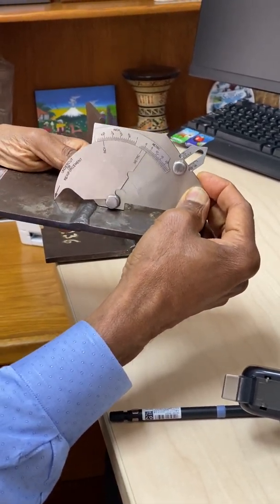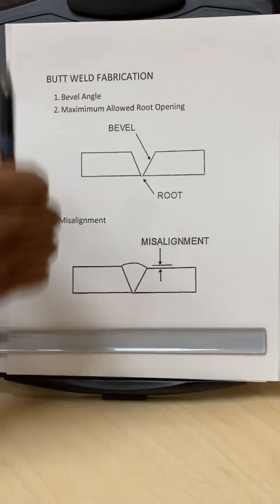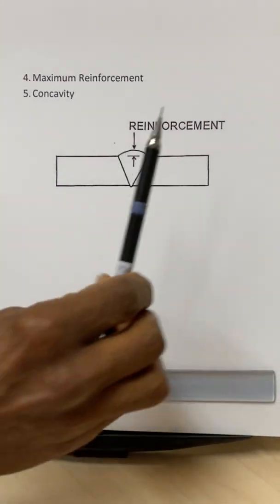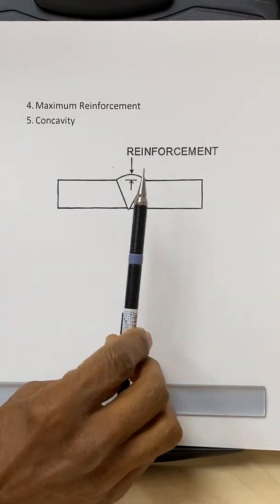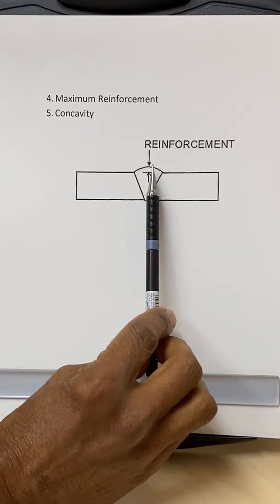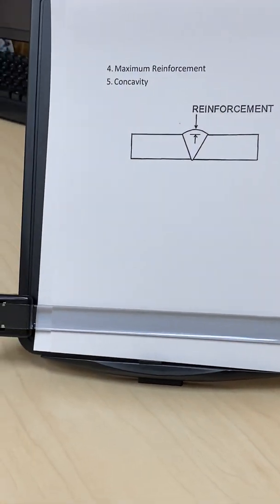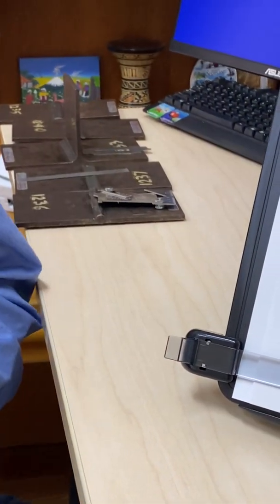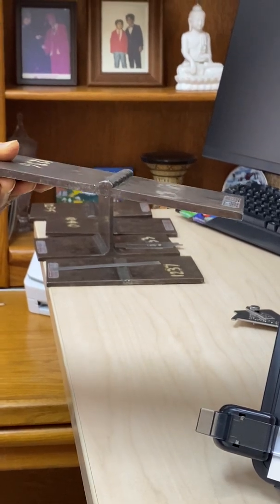The next measurement is the reinforcement of the weld. There will be a maximum allowed reinforcement — for example, 3/32nd of an inch — and it should be between zero and that number. It should not exceed the maximum allowed reinforcement. Comparing the welds here, this one has normal reinforcement.